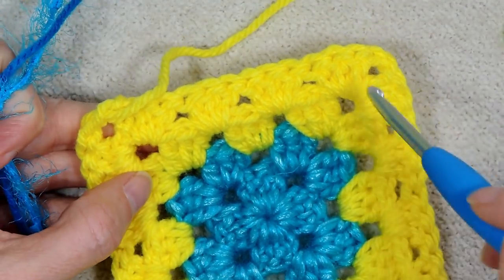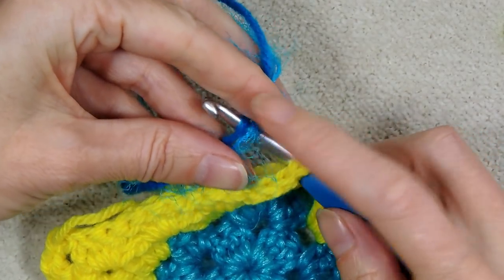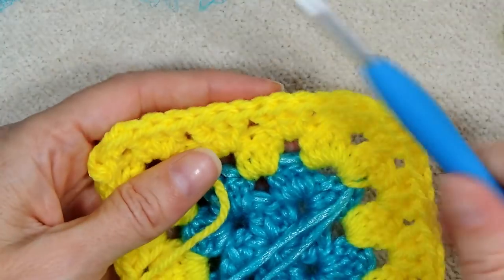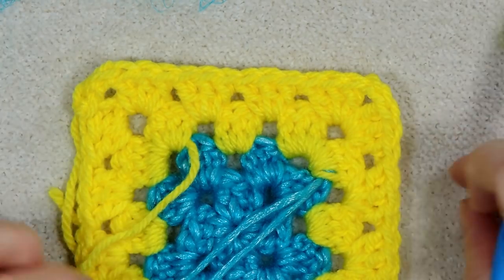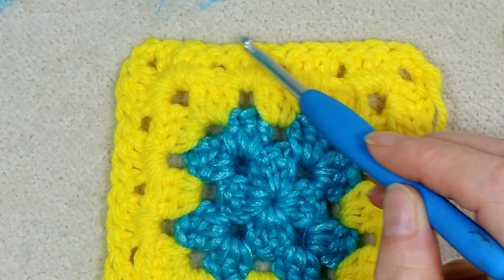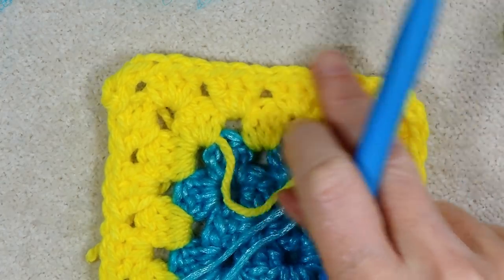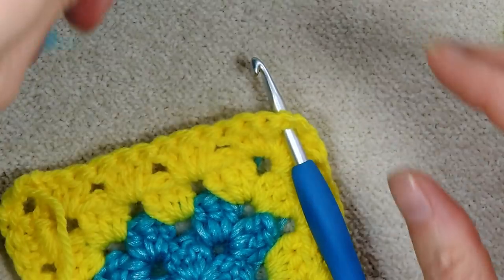I'm leaving these tails for now so I know I'll have all my tails on one side of my work — that helps me know what is my good side. Even though both sides are the same because we're turning our work each row, I just want to know where my ends are going to be. Technically you could cut those off right now because you worked over them. For the next color, you can join in any corner, but I'm joining into the corner previous to my last join just to even it out. I've turned my work so I'm going into the other side.